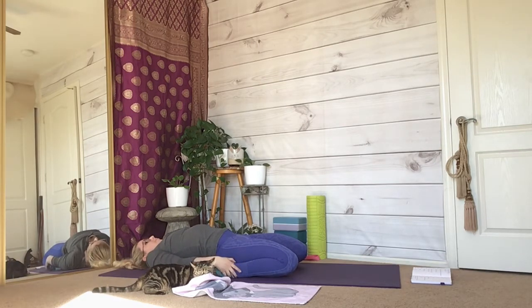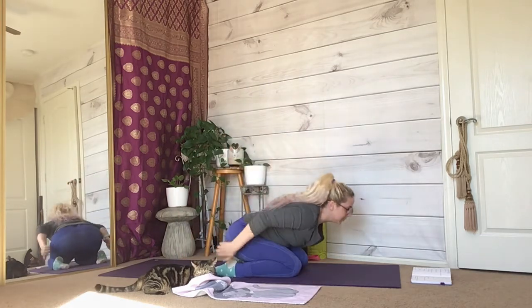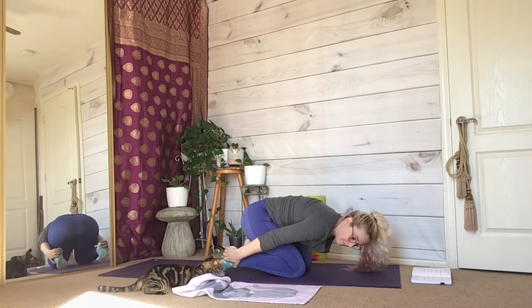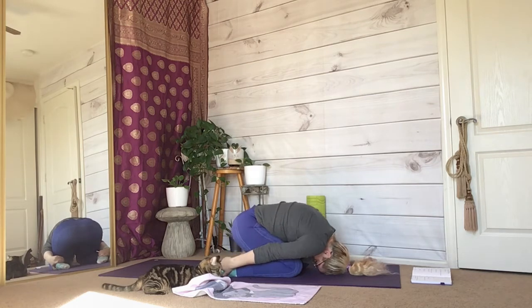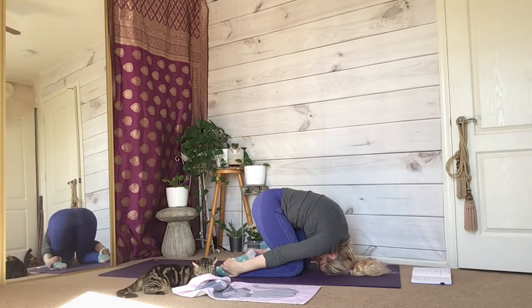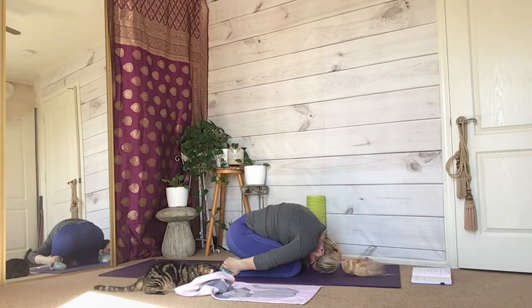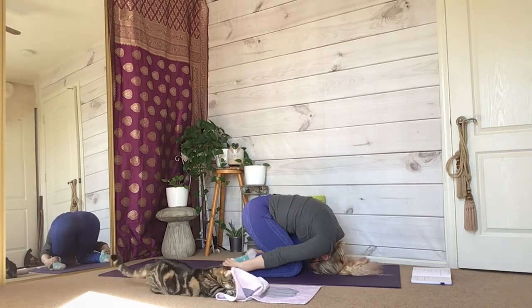Use your core and your arms to pull yourself out of this stretch. Place your hands on your heels, gripping them firmly — I prefer to have my toes untucked for this. Place your forehead on the mat, then rise your hips up as if you were trying to go into a down dog. Stay here in rabbit as long as you'd like, or come in and out of rabbit pose.